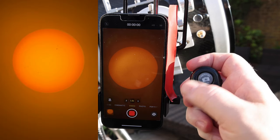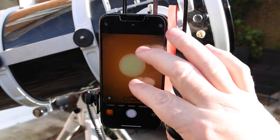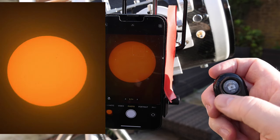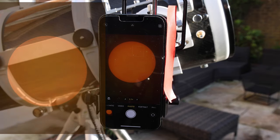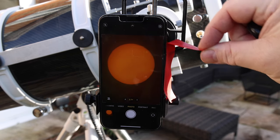Let's shoot 10 seconds of video and then take some still photos as well. All in all, a good experience — just that slight issue with stray light coming in from the side, which I fixed with a small piece of electrical tape.